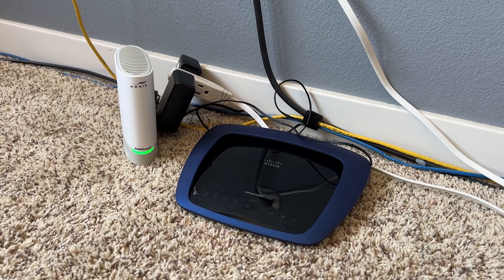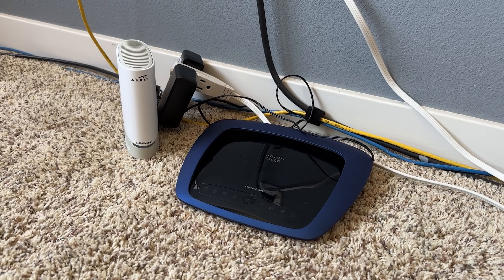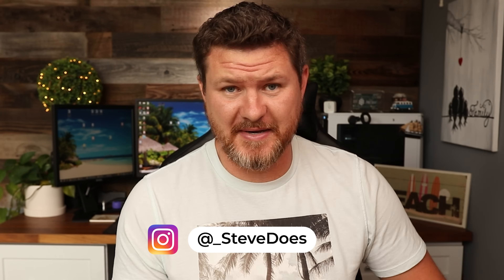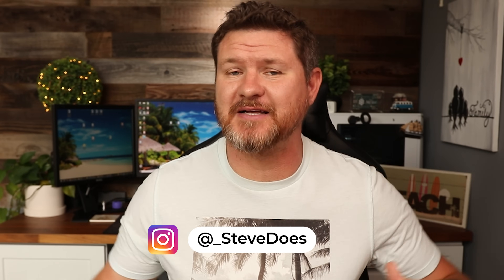Let's take your home network that looks like this and turn it into something like this, or at least as close as we can. Hey everybody, welcome back to another video. We are starting off another networking series where we're going to go through the process of setting up a basic home network. So if you are a beginner, you are in the right spot.